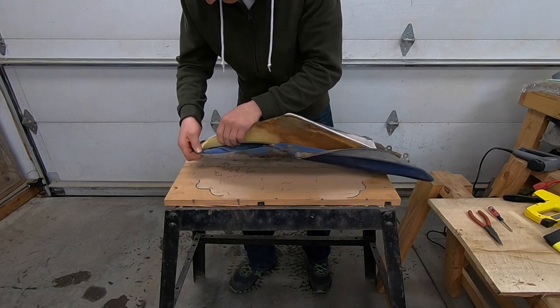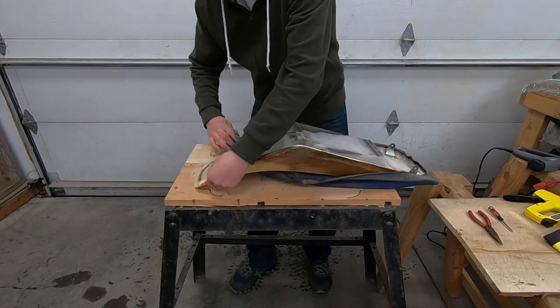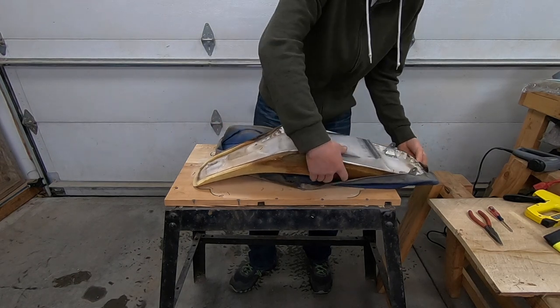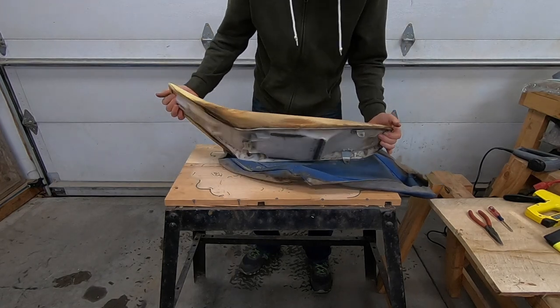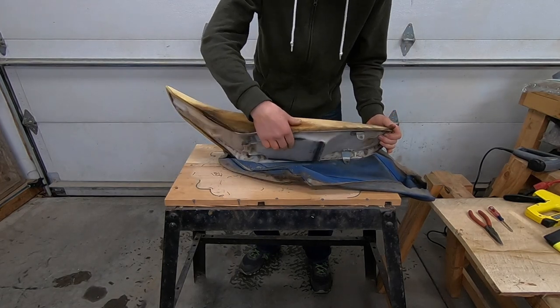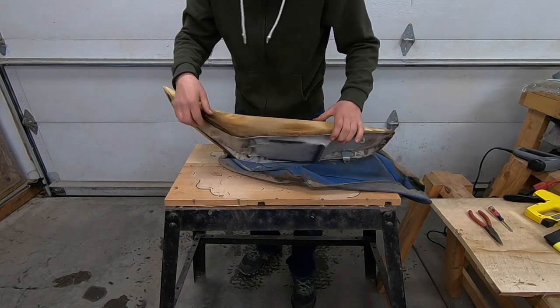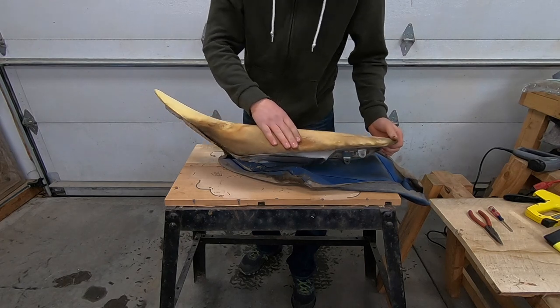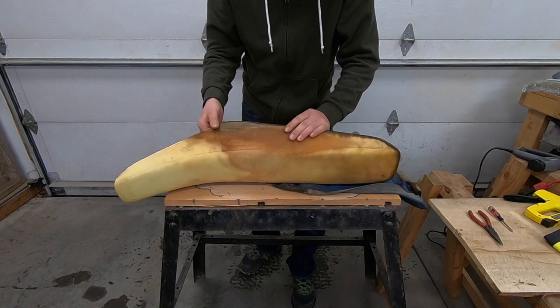It's pretty messy under there. That's going to take some time to dry out. I'm going to reuse the foam — it looks in decent shape — but I'm going to have to let it dry out. This video is going to have to be finished later.